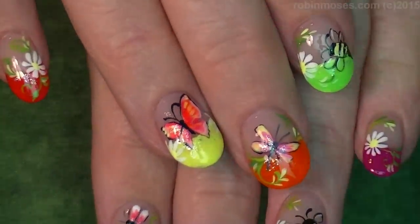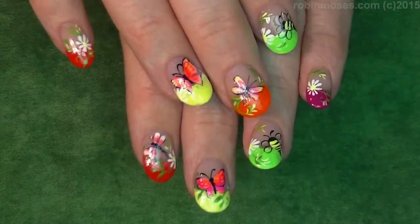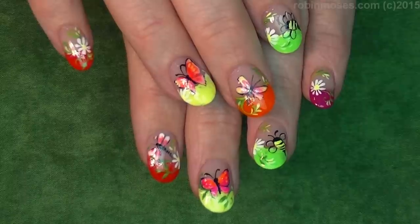Those are from all my tutorials — I have bees and butterflies and critters and flowers and springtime and neon. I love them, I hope you love them too, and try them and have a fun spring! I upload every Monday, Wednesday, and Friday, and you can catch me on Instagram, Pinterest, Facebook — all that is Robin Moses Nail Art. I'll see you back with more. Good night!